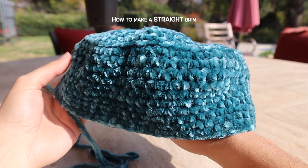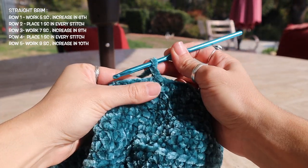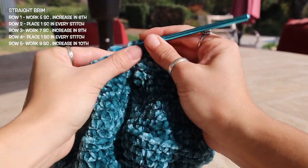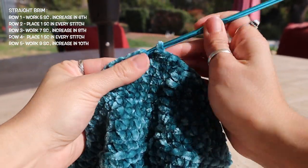For this velvet bucket hat I've already repeated the same steps as shown earlier for the body of the hat. For the first row of the straight brim I want to place my two single crochet increase in every sixth stitch — so I'm going to work five single crochets in a row and then place my two single crochets into my sixth stitch, doing this for the entire row.